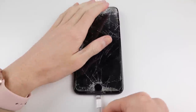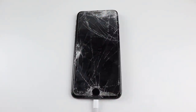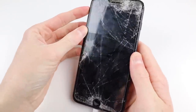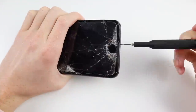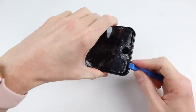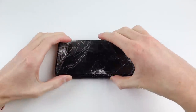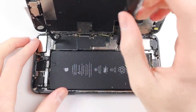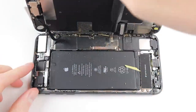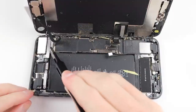But first things first, let's see if this phone shows any signs of life. I connected up the charger and nothing appeared on the display, although after a few minutes it did vibrate and the home button appeared to be clicking and the device appeared to be vibrating. So with that happening I have a good feeling that the display is just dead. To test my theory I'll need to remove the old display and connect up a brand new one, just to test out the phone to see if it actually boots to the lock screen.